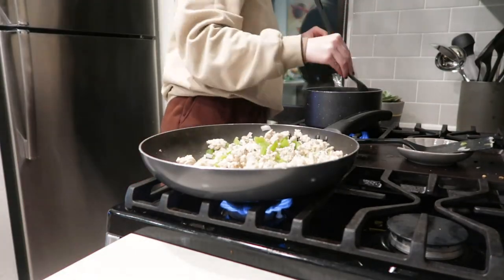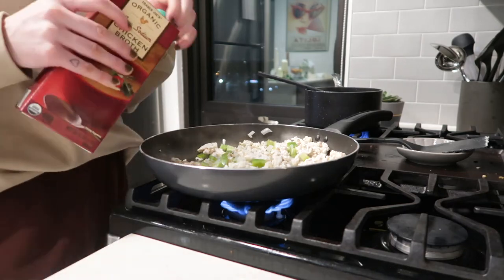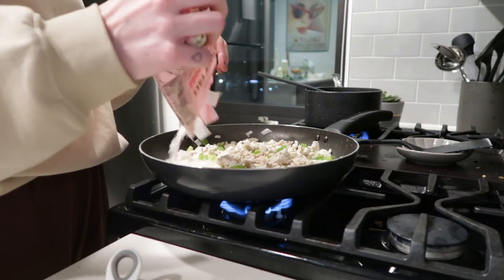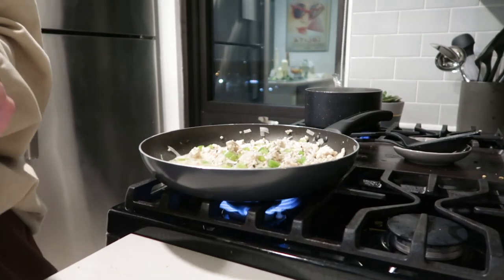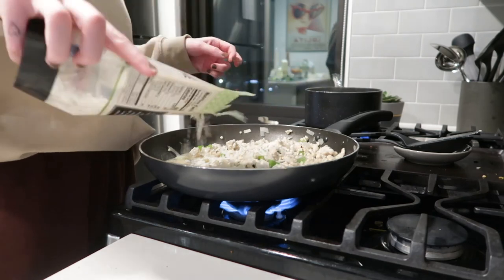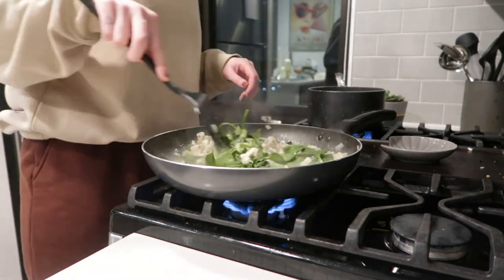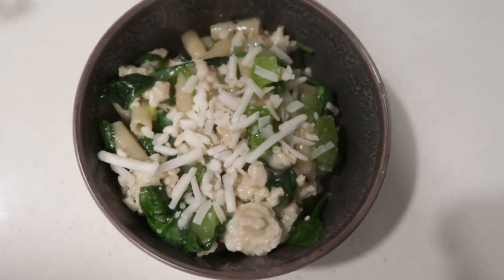I added the green pepper and onion, then began cooking my pasta noodles while continuing to cook the meat and veggies. I added some low-sodium chicken broth, oat milk, and almond flour to thicken. I'll link the actual recipe below since I don't really use measurements. I added vegan mozzarella, let it cook on high heat until it thickened, then added spinach and pasta and plated — it was seriously so good.